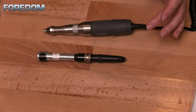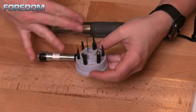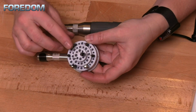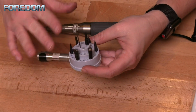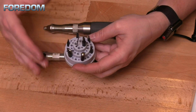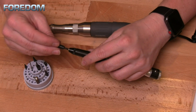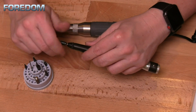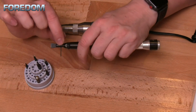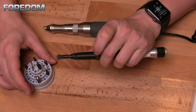Both hammer handpieces allow you to use the anvil points, and it's the same anvil points for either one. These are meant to be altered — when you get them they are blanks — so be sure to check out some of the videos showing how to do that. To install one, pick out your selected item and simply screw it into place. If you need to tighten it, there is a pin that will allow you to have a little bit of leverage to make it tighter.